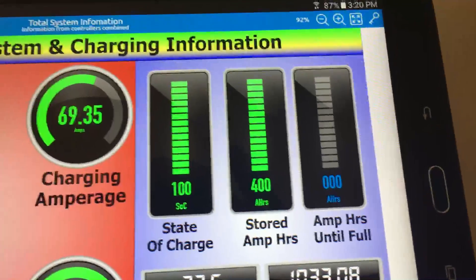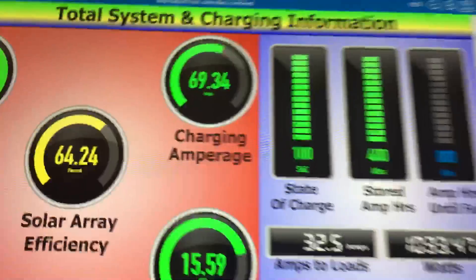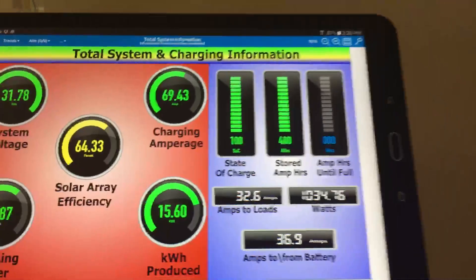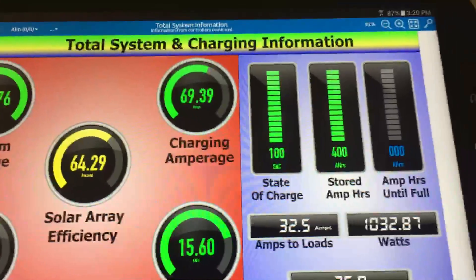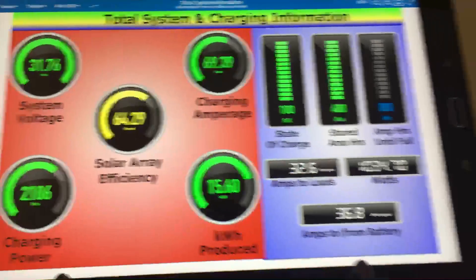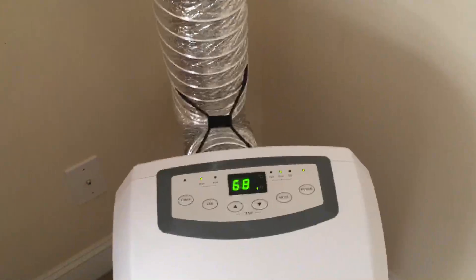My battery bank has more than 400 amp hours, but I kept the display threshold there because it gives me a good margin of error. I've discovered that 400 amp hours is more than enough for what I need — more than enough — so getting down to zero percent state of charge really isn't a concern.